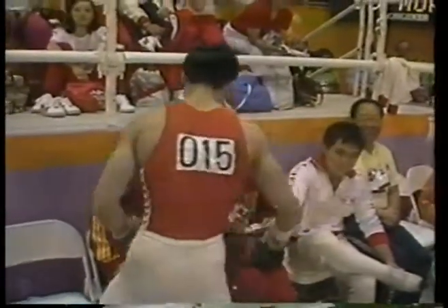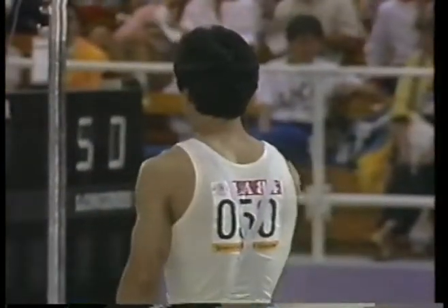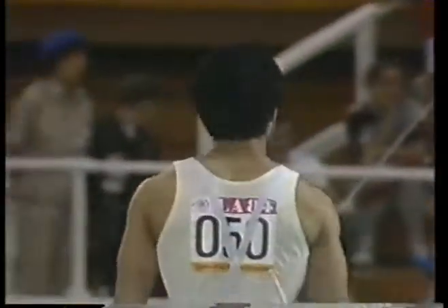He leads in this apparatus now for the gold. Coming up from Japan is Shinji Morosue, who has...